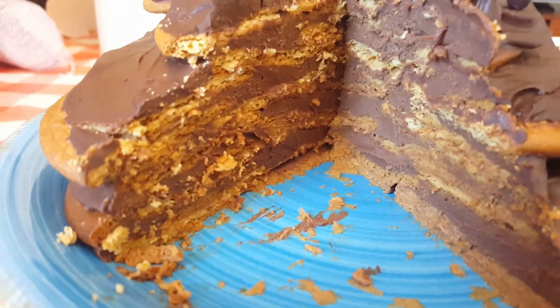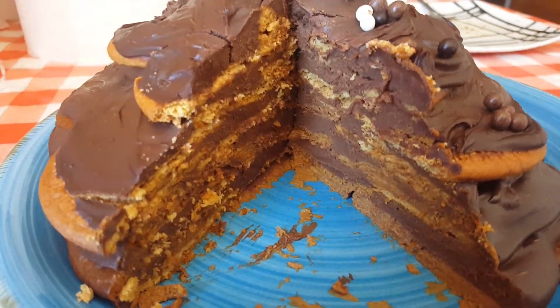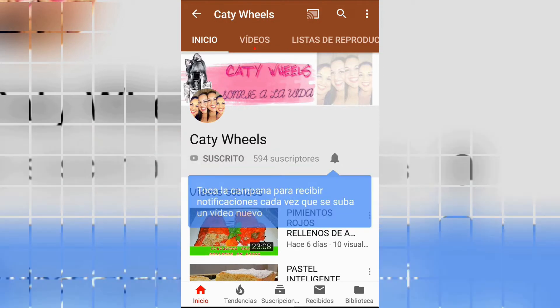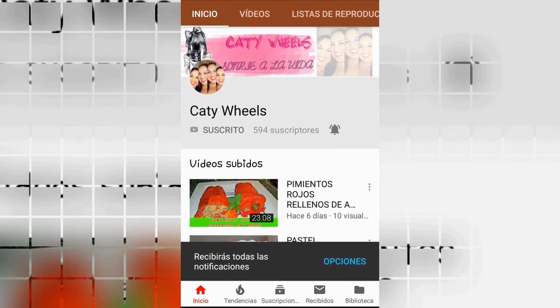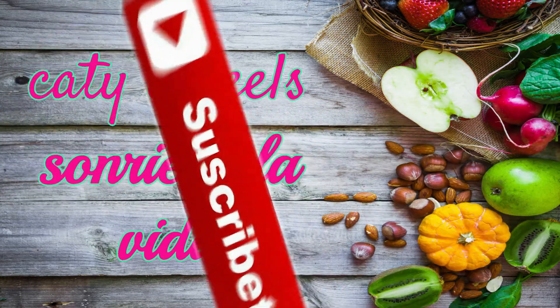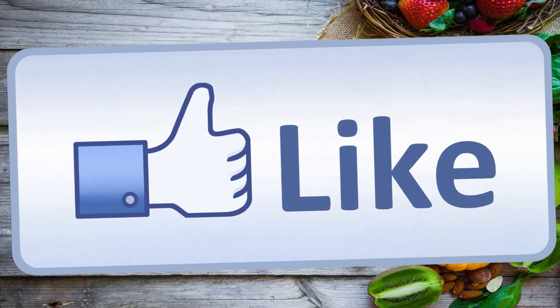So now you know — if you like it, give it a thumbs up, subscribe to my channel, and above all, smile at life! Bye! And remember, if you haven't subscribed yet, subscribe to my channel and activate the bell so you get all the notifications when I upload a new video.